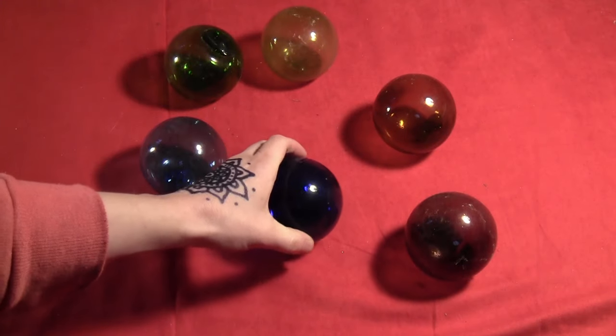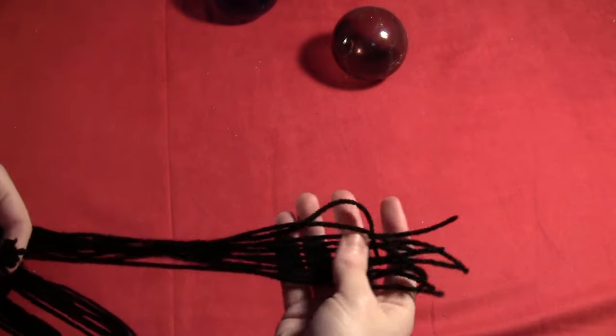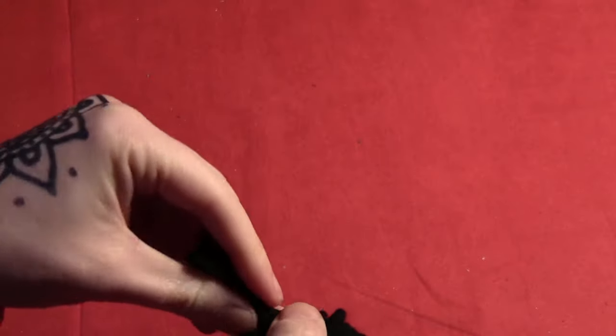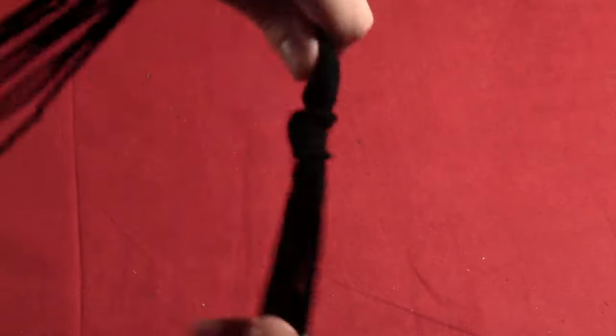Start by getting a container — in my case I'm using some old glass buoys. Then you want to cut an even number of pieces of yarn or string, one for every inch of the circumference of your container. Then just knot those together at one end and leave a little fringe.